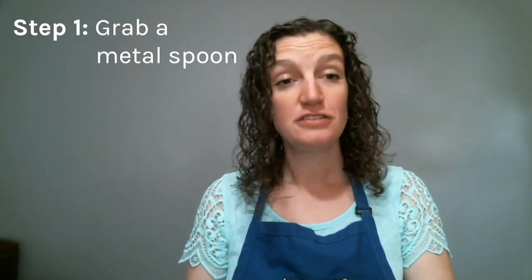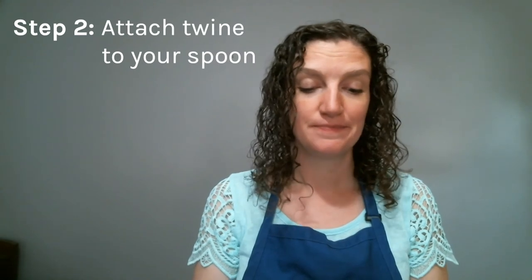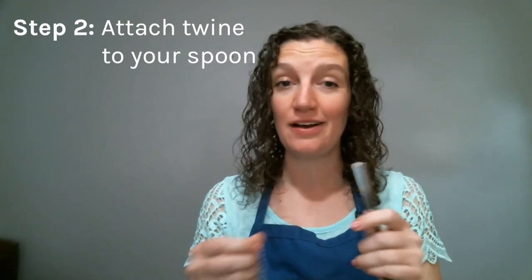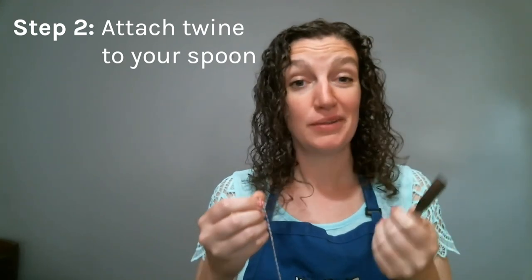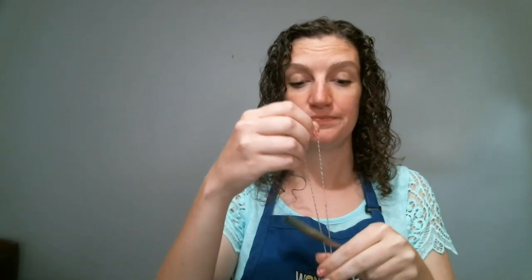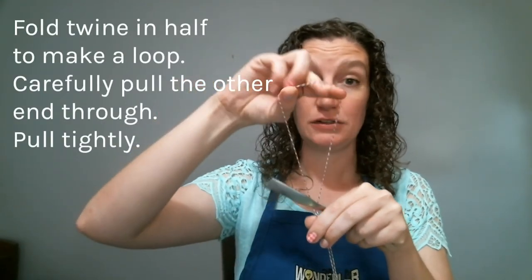Next, check your swag box and you should have some twine. We're going to attach this to our spoons. If you have a spoon that has some sort of cut out or opening on the handle, that makes it really easy — you can just thread that right through. Mine doesn't have that, so I'm going to show you a really easy way to attach that twine to your spoon. I have it folded in half so it makes a nice little loop here.